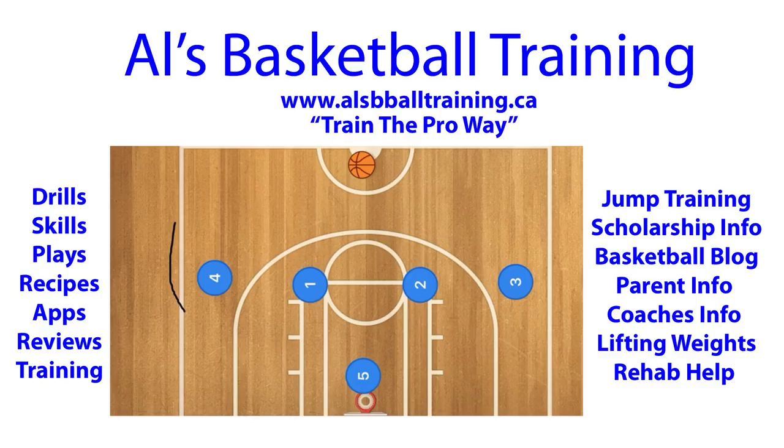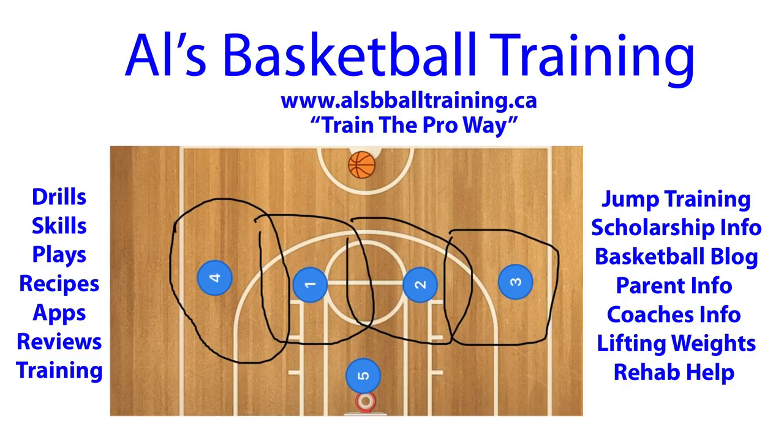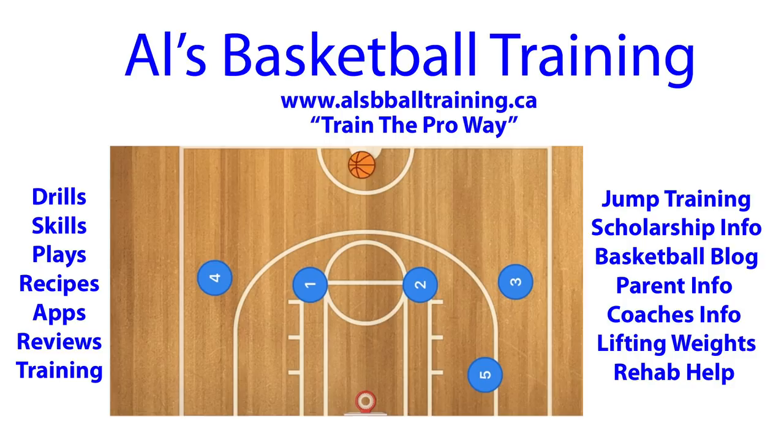So more or less: 4 is guarding this whole area, 1 is guarding this area, 2 is guarding this area, 3 is guarding this area, and 5 is guarding this whole area. Now I know your mind is blowing because 5 is usually not an athletic player, and he has to cover this whole area when the ball is way out here.